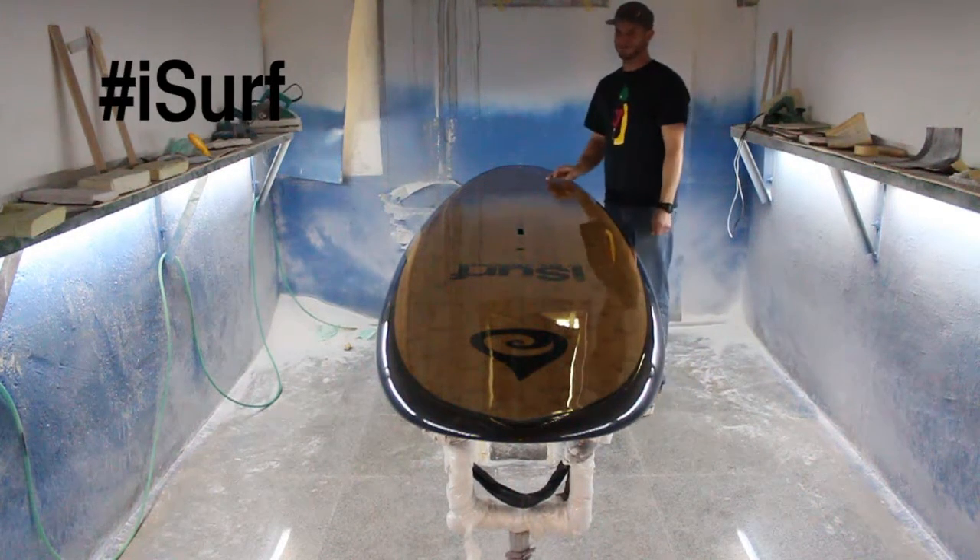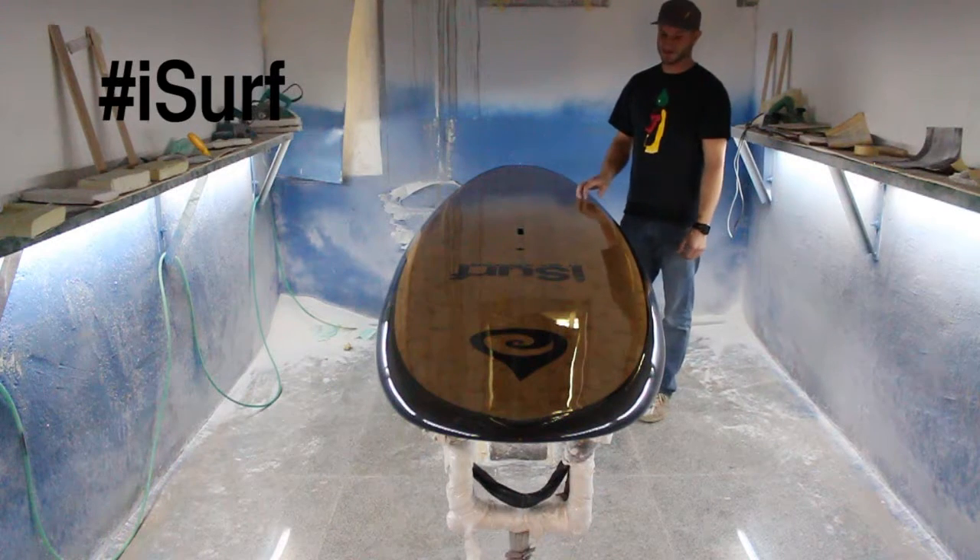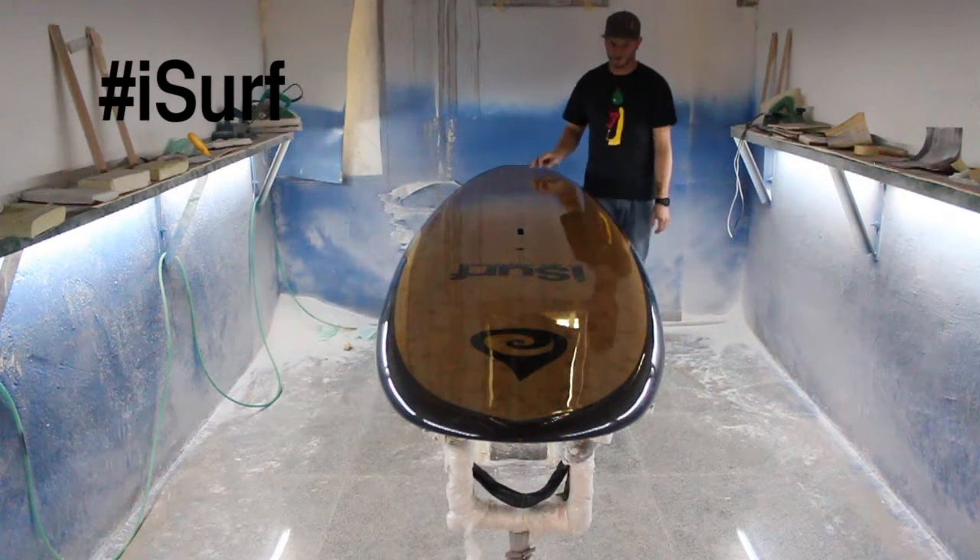It's got these really nice carbon fiber rails. They don't come out very well in pictures and video, but if you see these in person you're going to be very impressed. I'm blown away with how good these rails look.